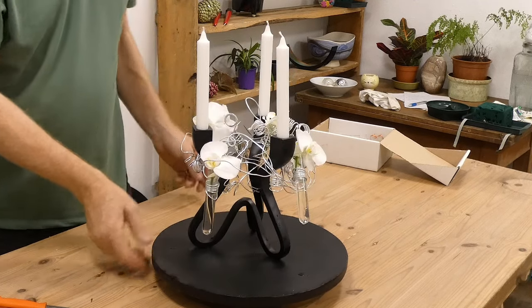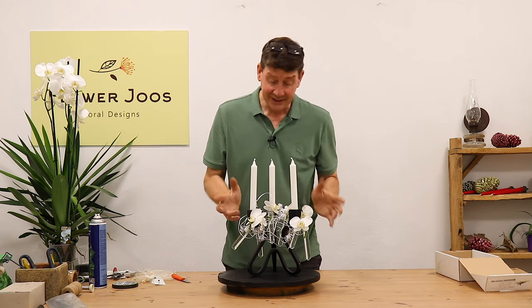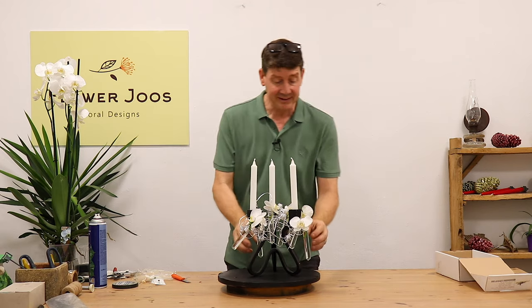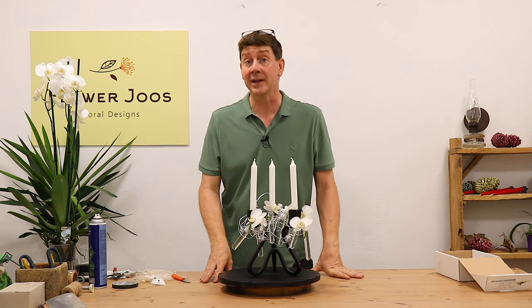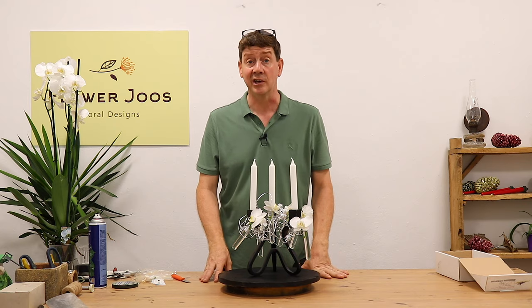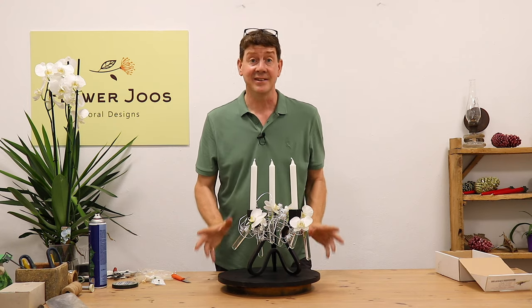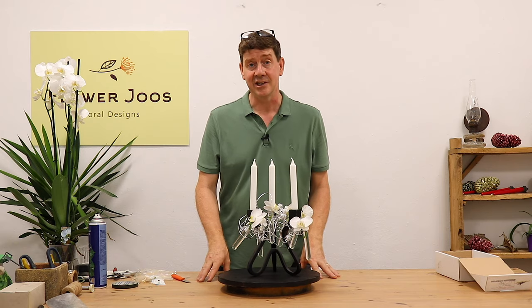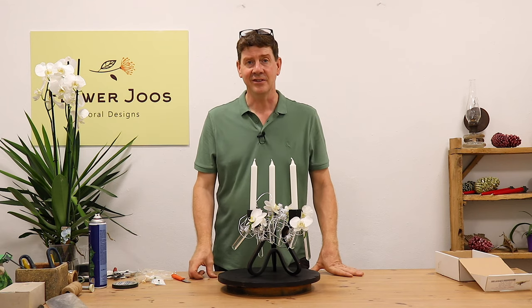And it's as simple as that. Really, if you want to add a little bit more you could, but personally I actually quite like it really simple and plain. It gives you an idea of creating something a little bit different, a little bit more modern and with a Christmassy feel. I hope you've enjoyed today's idea and a little bit of inspiration. If you want to keep up to date with all our videos, click here to subscribe. We hope to see you soon.